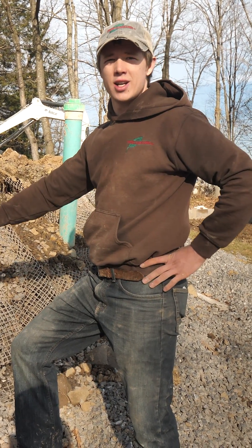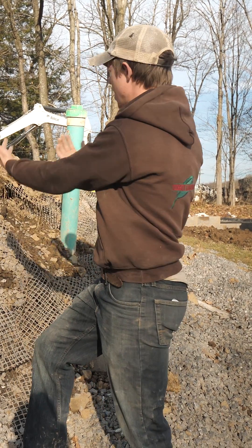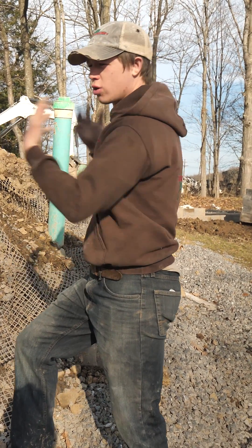What a pain in the neck this geogrid is! It just holds and locks that whole bank in place, and that way it gives structure to your wall system.